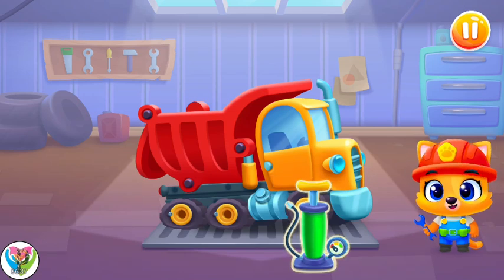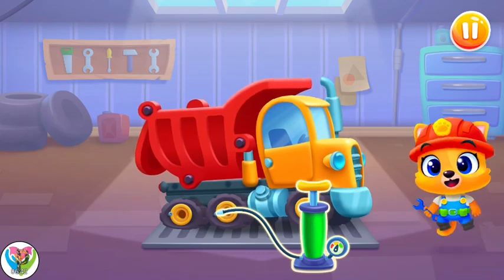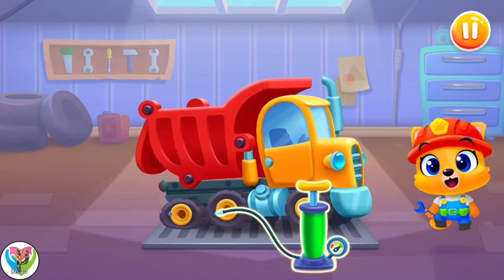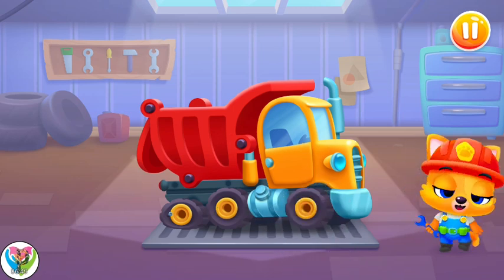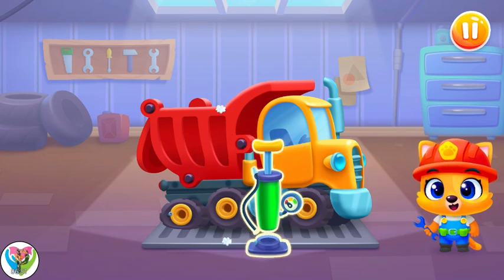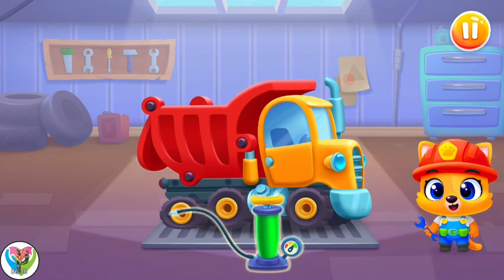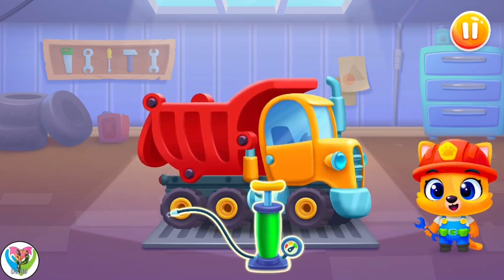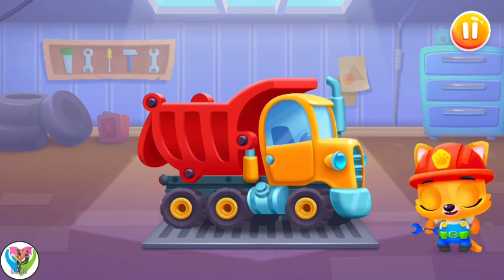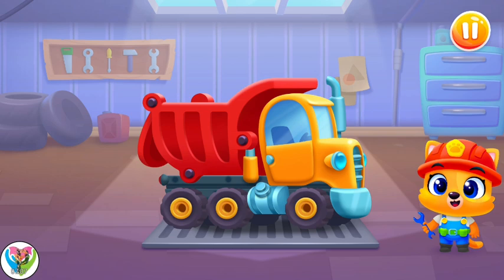Let's inflate the tires! Whey! Whoa! Whey! Whoa! All the tires look okay. Great job. Whoa!